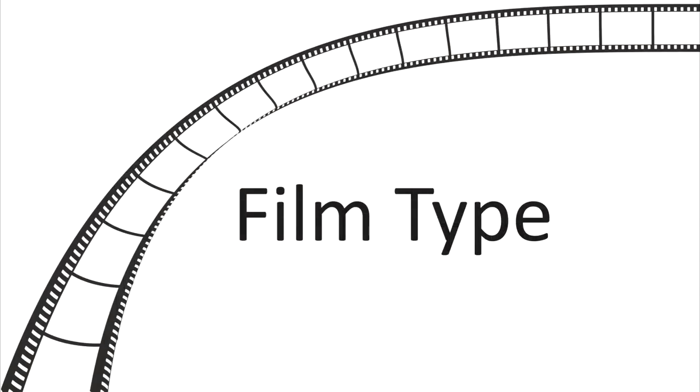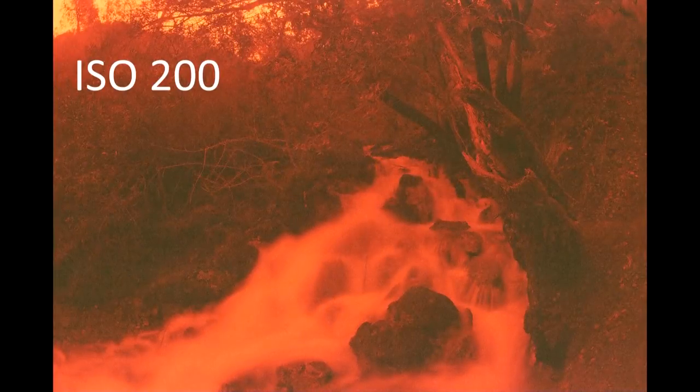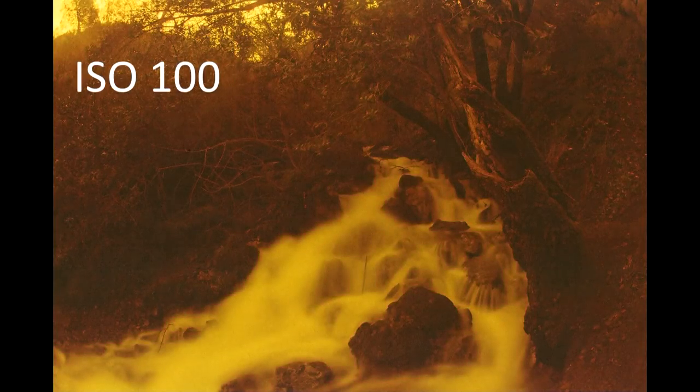For those of you who are unfamiliar with film, film is a photographic medium that records images using light-sensitive chemicals. Film works when photons hit the light-sensitive crystals on the film and cause a chemical change that creates what's called a latent image. That latent image becomes an actual image when the film is developed in film processing chemicals.